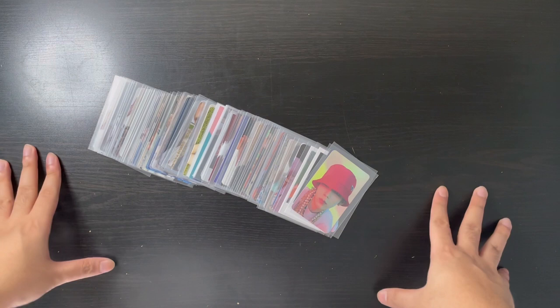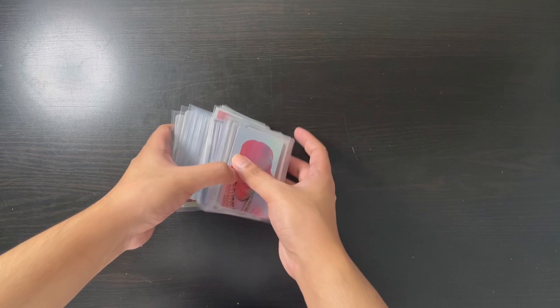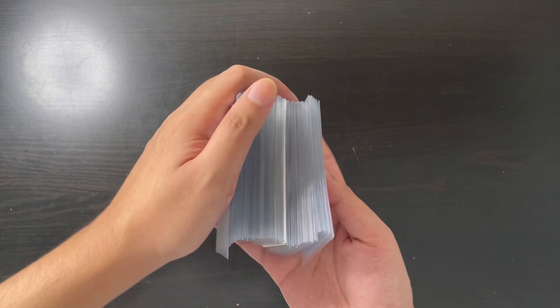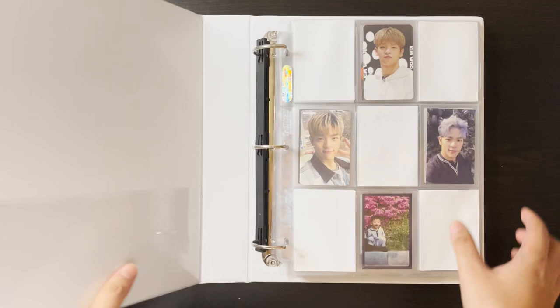Hi guys, welcome back to my channel! For today we're going to be doing a storing video because I've accumulated quite a number of cards. I just thought I'd really need to get them in my binder because it's quite a lot — it doesn't even fit in my hand anymore. We're going to go through all binders today, so that's pretty exciting.